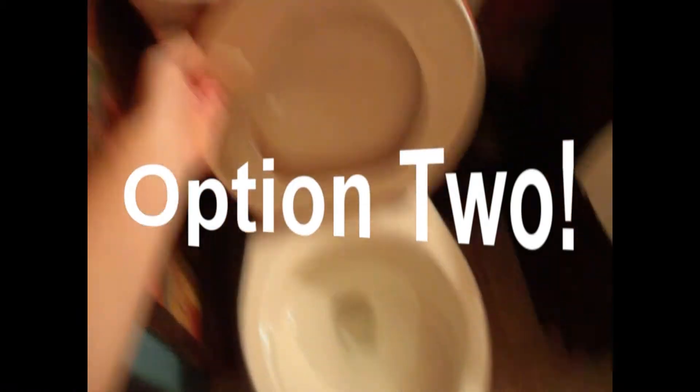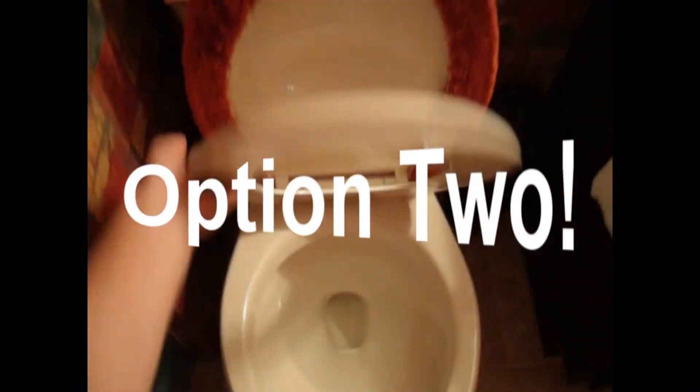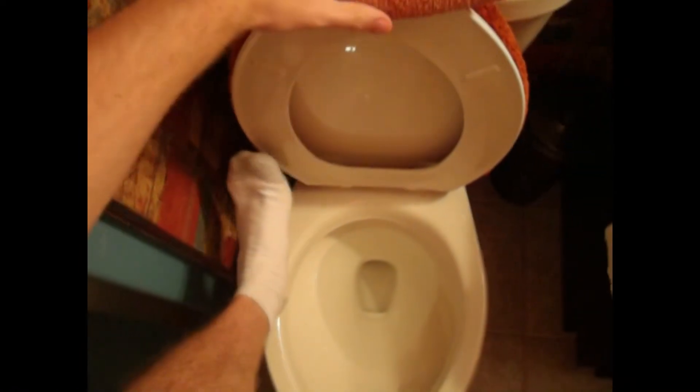Here's option two — this is the golden one. You take the seat cover, the lip, and the lid, and you push it up to the top. You hold it up there, grab a towel, take the towel, and put it right over the lip like that. It'll stay, and you can pee while you stand — no problems.